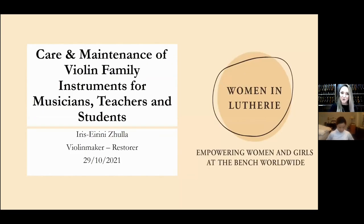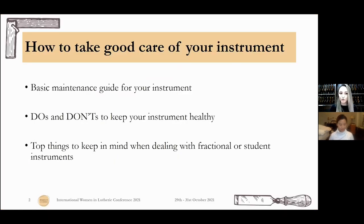So today, together, we're going to talk about the care and maintenance of violin family instruments. We're going to talk about the basic maintenance for the instruments, then some do's and don'ts to keep the instruments nice and healthy, and in the end, we're going to talk about the top things to keep in mind when dealing with fractional or student instruments.